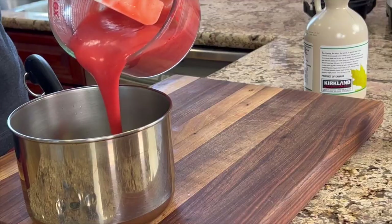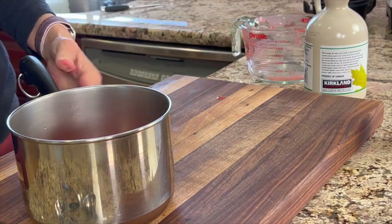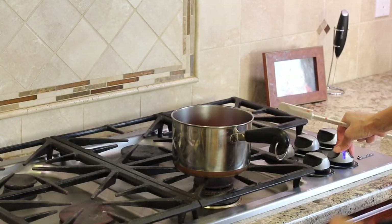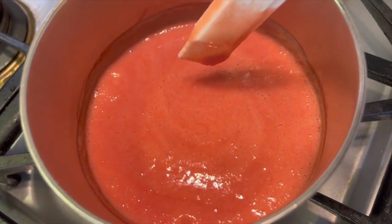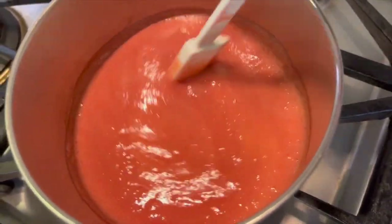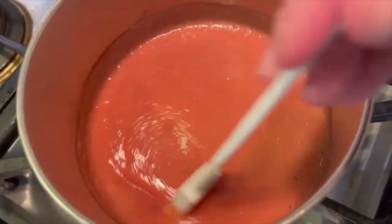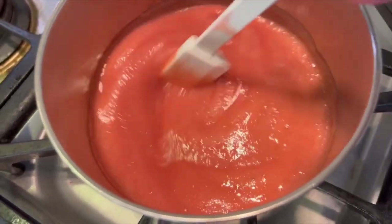We're going to cook the puree now by pouring it into a saucepan, and the reason for doing this is to intensify the strawberry flavor. We're going to cook it down and the flavor is going to be much more intense. You want to get the temperature up to a simmer where you see the little bubbles, and we'll simmer it, stirring regularly, for about 10 to 12 minutes. The puree should reduce down by about one quarter, but make sure you keep stirring it so it doesn't burn.